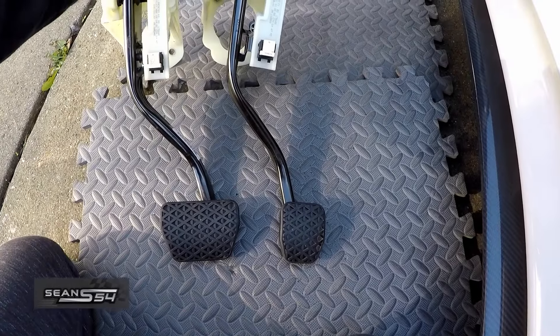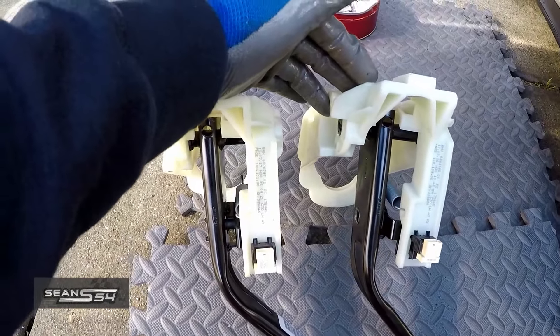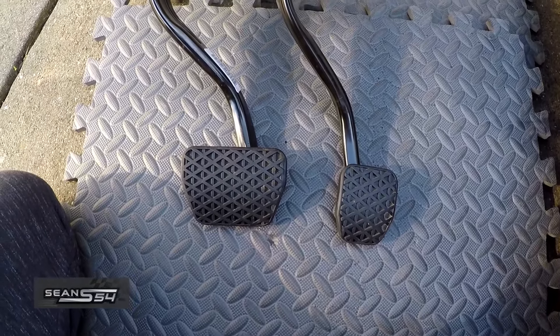Here are the two brake pedal assemblies next to each other. Everything pretty much looks the same besides the width of the brake pedal.